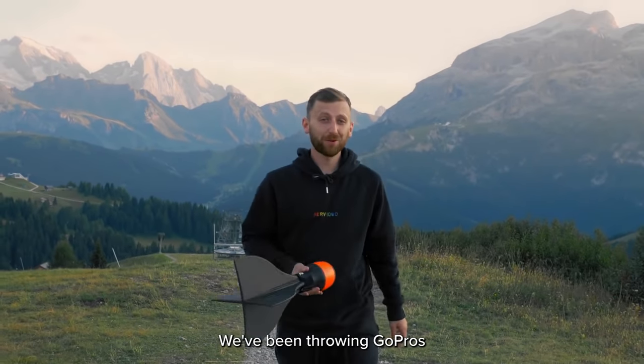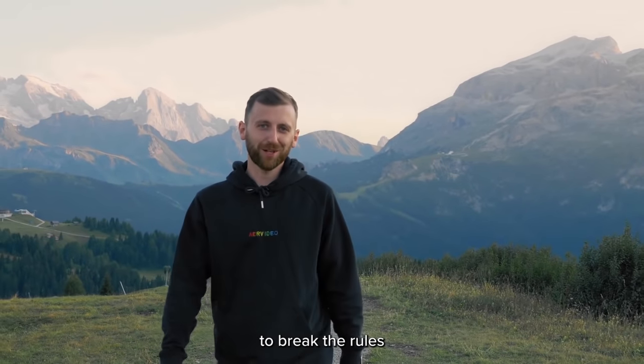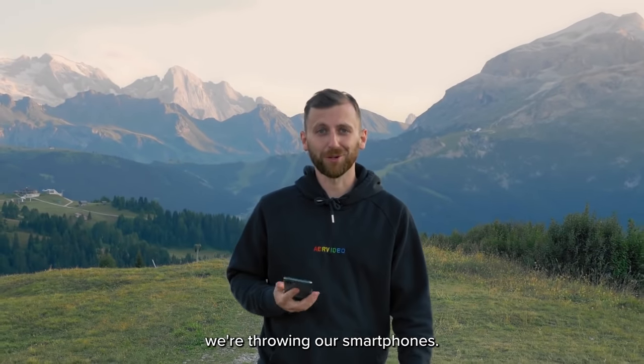Hey Kickstarter! We've been throwing GoPros for the past five years and now we're here to break the rules of traditional filmmaking once again. But this time we're throwing our smartphones.